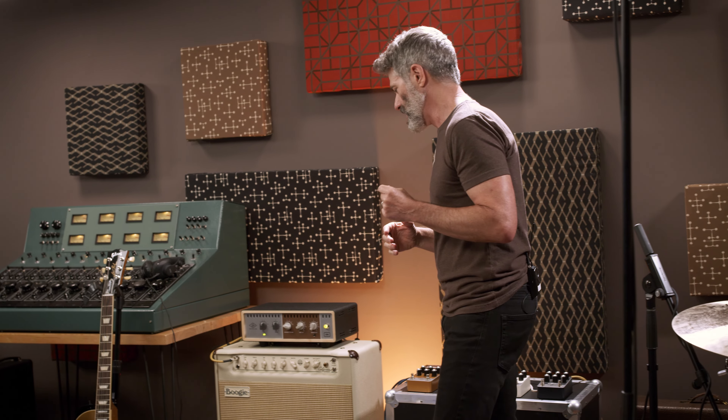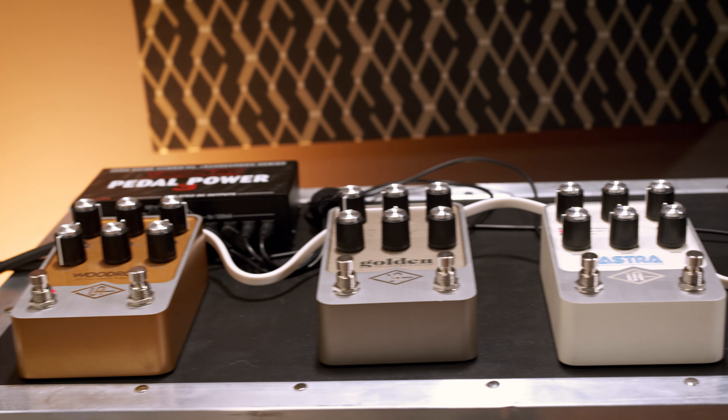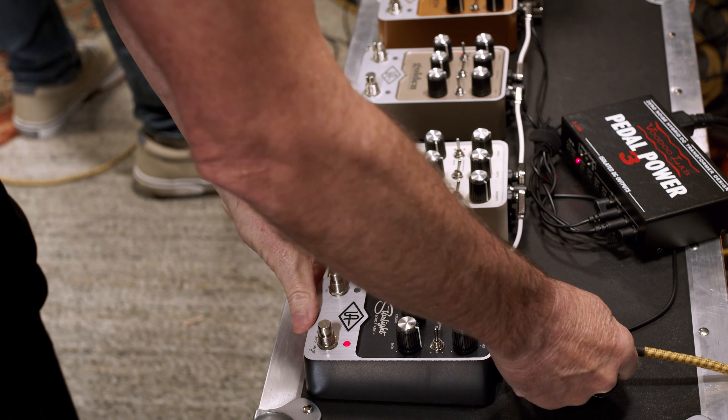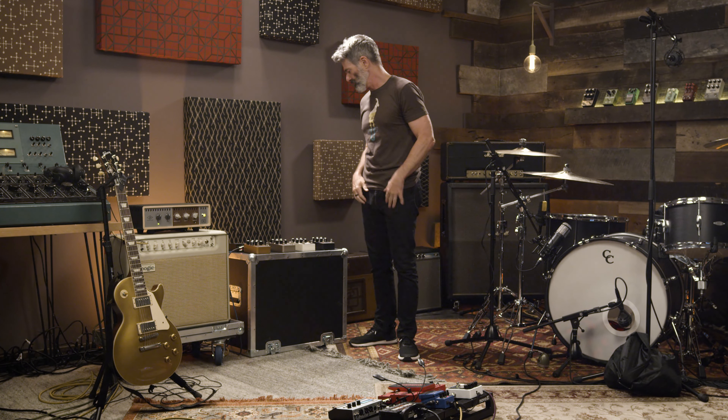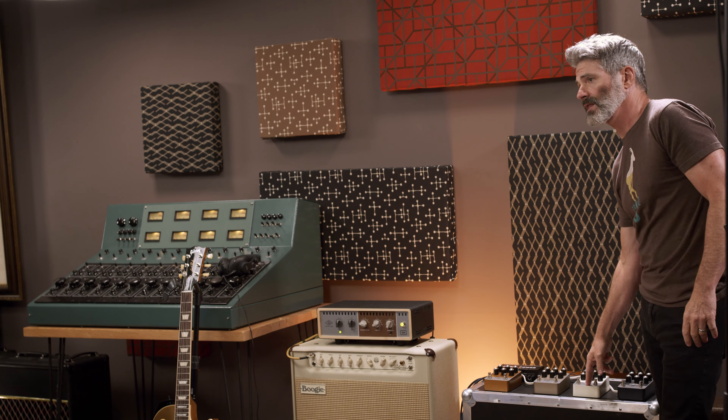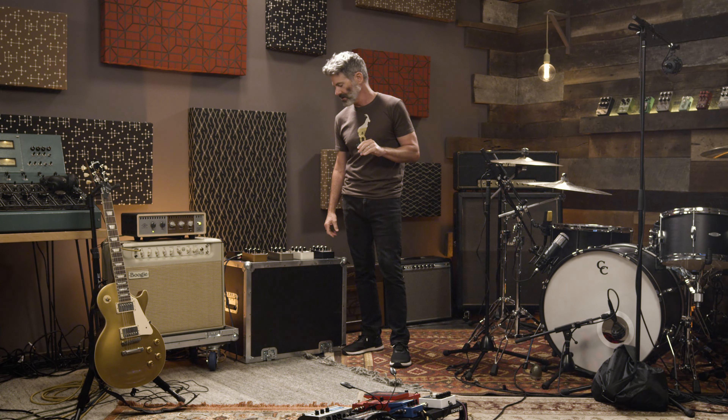On the stage left side, the signal comes over to this setup. The signal path first goes into a Starlight, which I'm using for a little bit of subtle delay. When you double a performance, you want it tight but also interesting — the delay helps differentiate the two signals just a little bit, giving it a human feel, replicating a stereo double-track performance. I didn't use the Astra on this one — I used it a lot on other songs; it's one of my favorite sounding modulation pedals ever with very unique tones — it just wasn't the right flavor for this song.